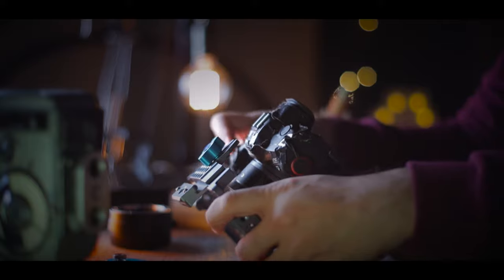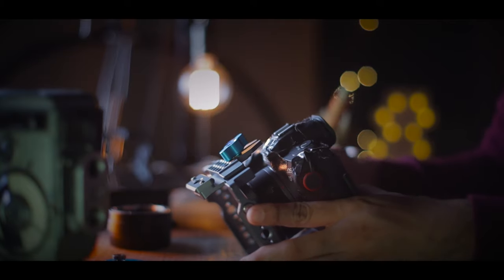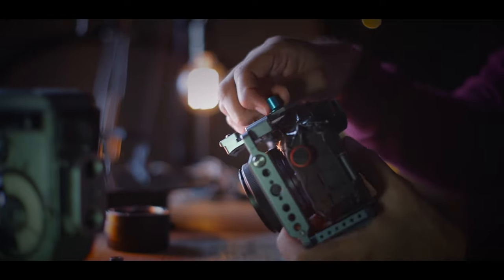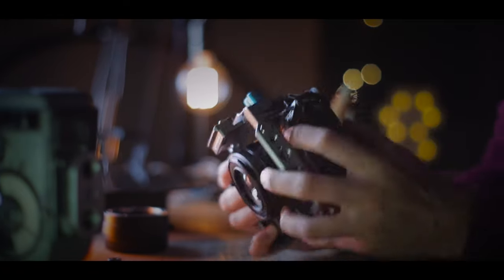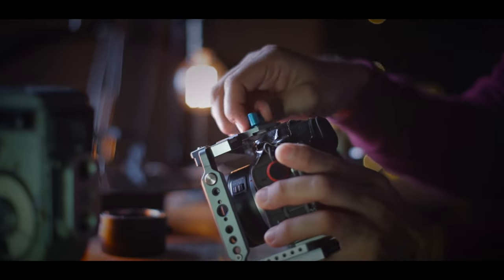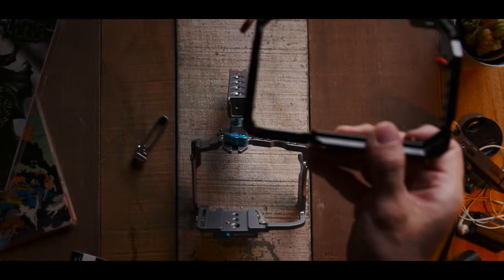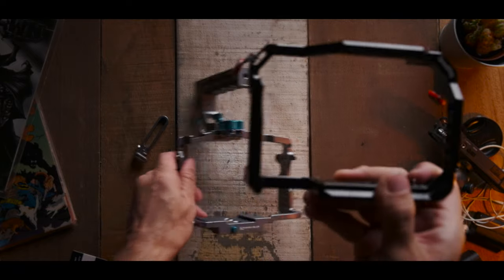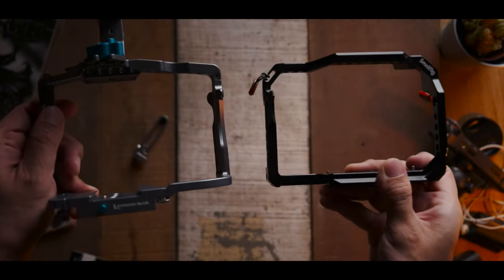The fact that you can use the cage on your camera for both stills and filming is a big plus to me, as I am a hybrid shooter who wants to shoot occasional video or stills. Far too often I see cages that are too video-centric, making them not that useful if you are a hybrid shooter like me.